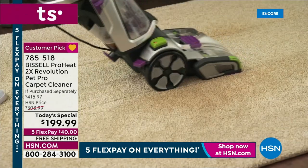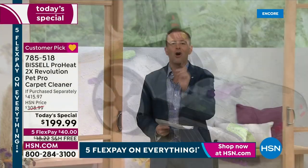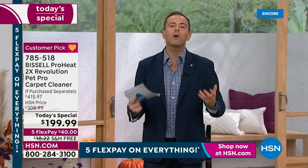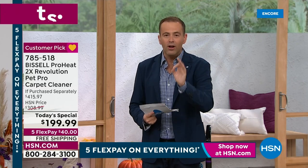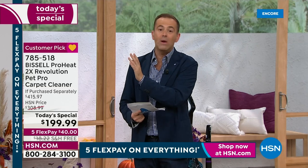All of our HSN friends have felt the same way — where have the carpet cleaners been? That's why in the opening presentation we've sold nearly 1,000 units — way ahead of where we anticipated. We knew there'd be big demand. I just want to encourage you: we don't have an infinite supply, so please order soon.